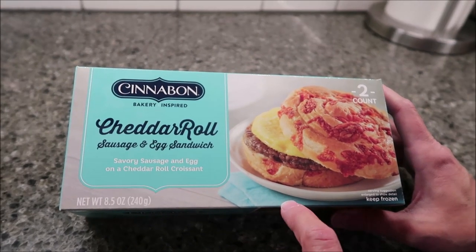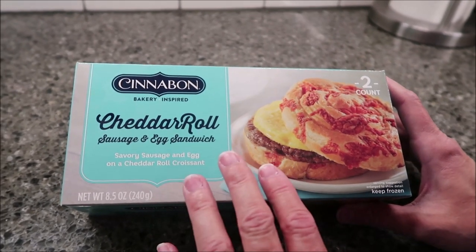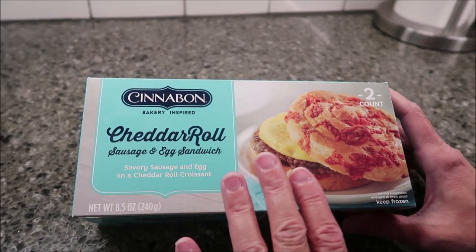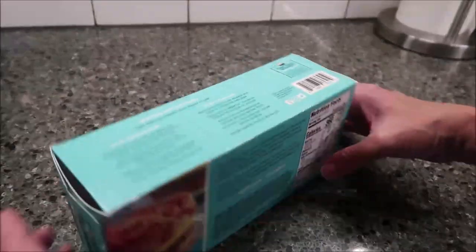I really want to thank Jamie on Facebook for telling me this was available, because on our trips to Walmart so far, we had not seen this. Jamie said, hey, wait a minute, there's one out that I've seen that you haven't bought — so thank you, Jamie, for telling me about it.